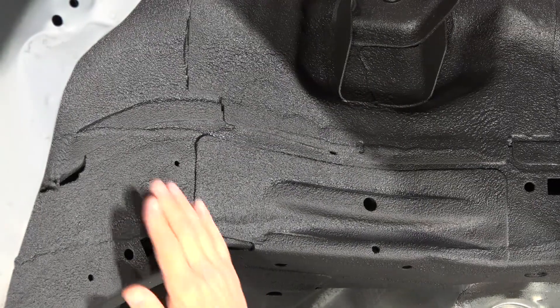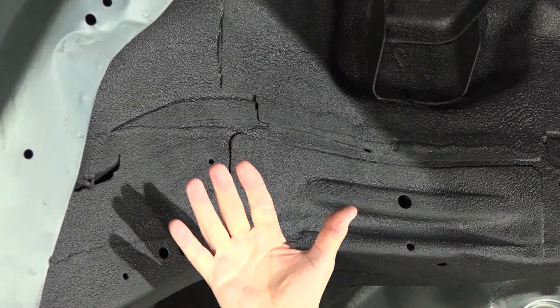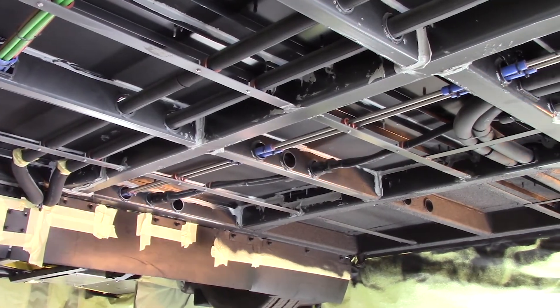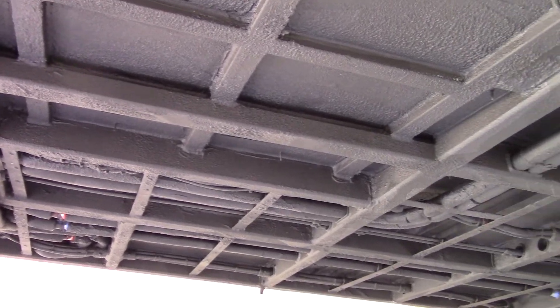As you can see, even with minimal air circulation, it forms a skin very quickly. Shown here being applied to a commercial bus, you can appreciate how its ease of application makes shorter work of an otherwise difficult, time-consuming job. Now let's take a look, or listen, to how well it deadens sound.